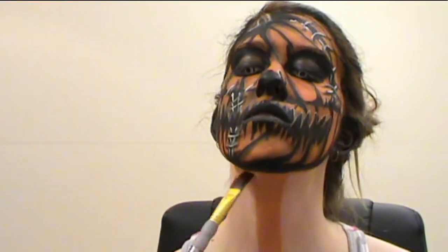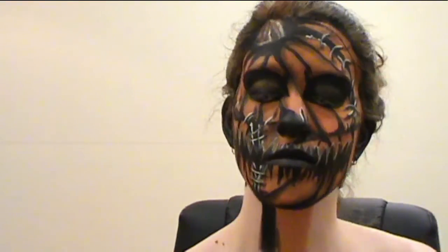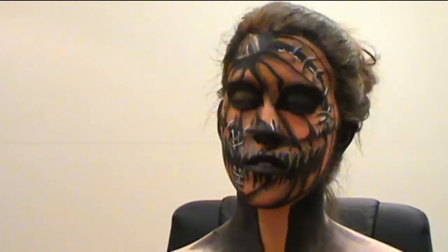Last but not least, for the neck, create a spine using orange paint and black paint for the negative space, using the same eyeshadow mixture from the start of this tutorial. Sketch out and shade your spine.